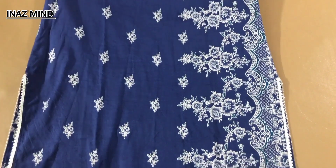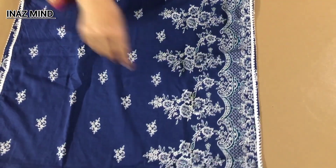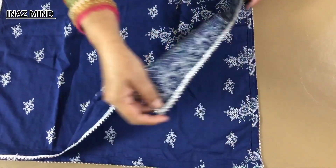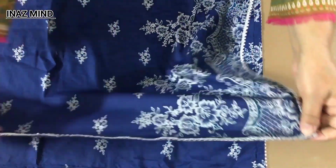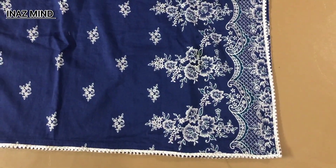I did it only on the front. I put a piece of lace on the back. Before that, I put a silver piece and divided it into 4 parts.